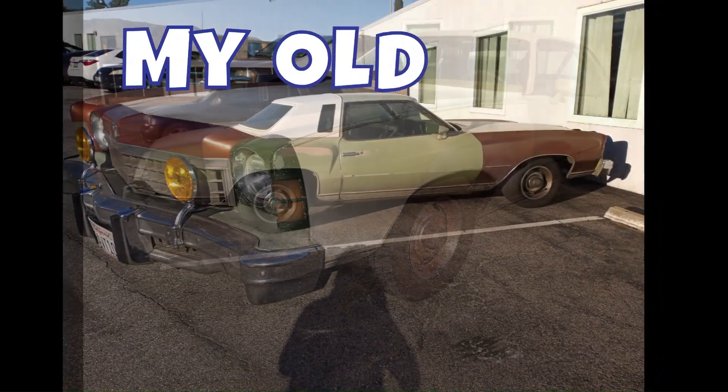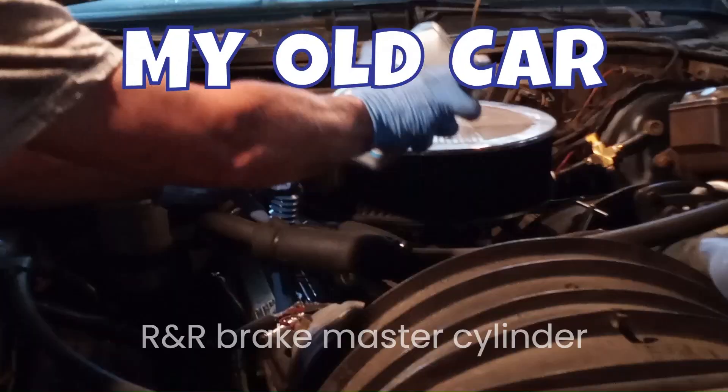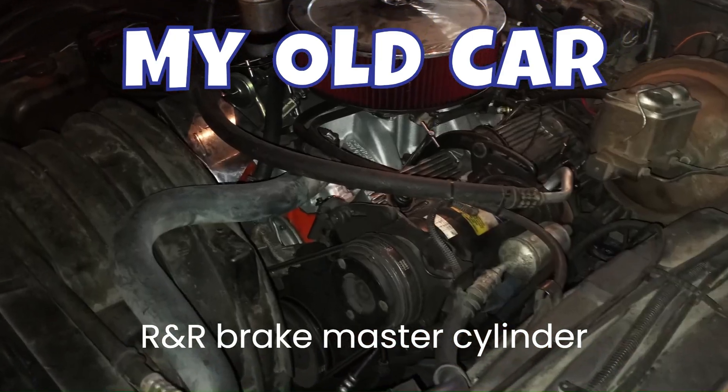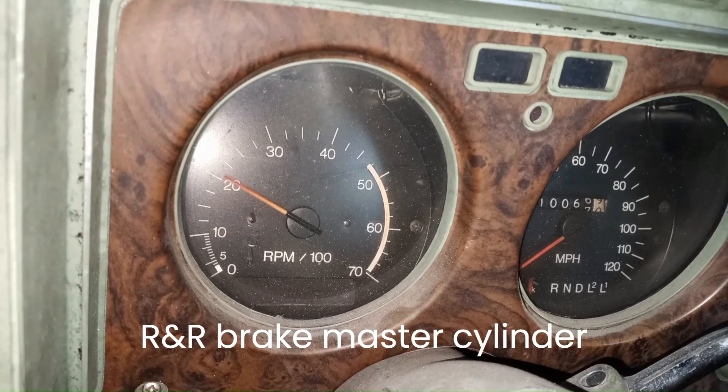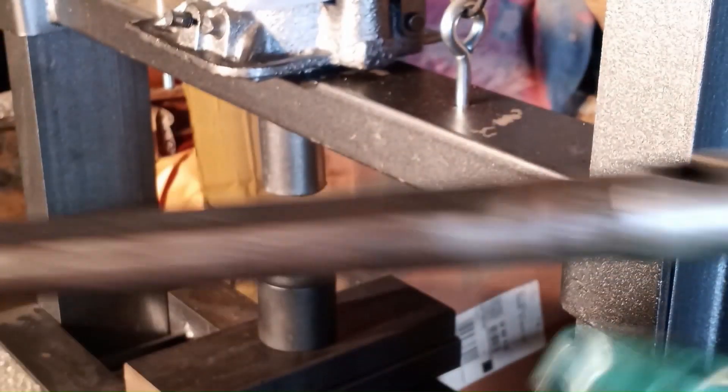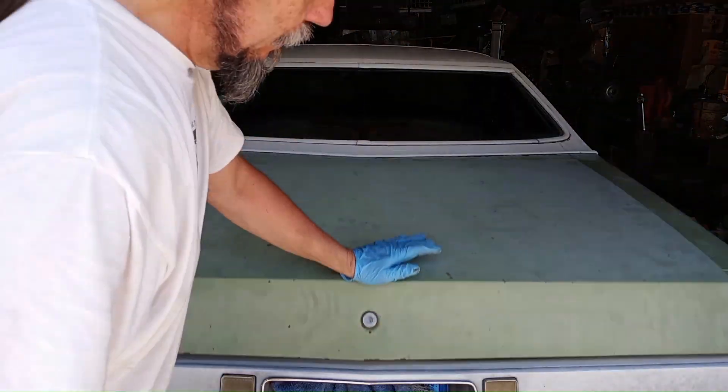Hello and welcome to the My Old Car video log where I document how I maintain, repair, and occasionally make upgrades to my 1974 Chevrolet Monte Carlo that's been my daily driver since 1984. With dedication and tenacity, you too can make your first car your forever car and drive it forever.